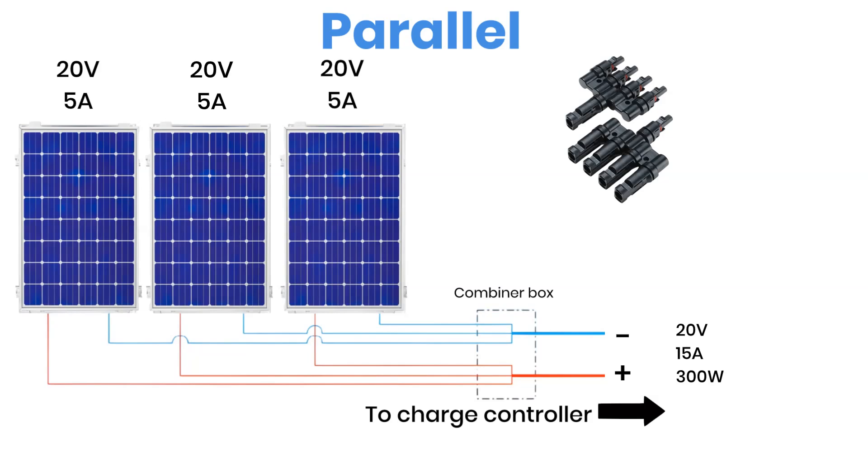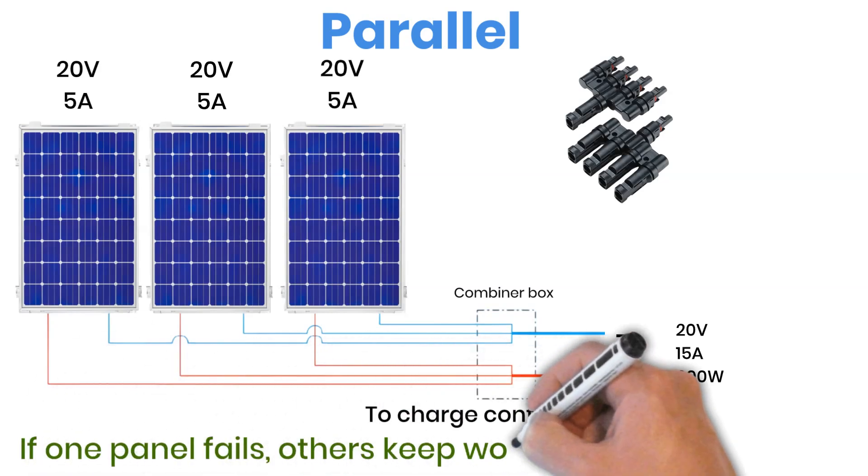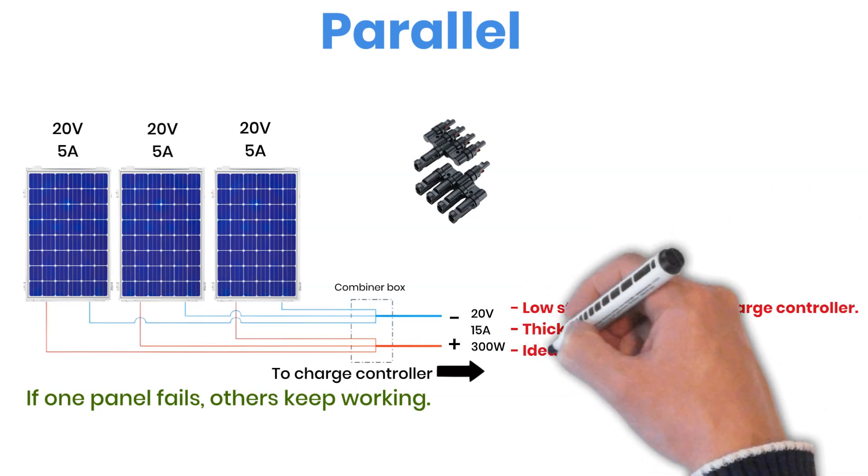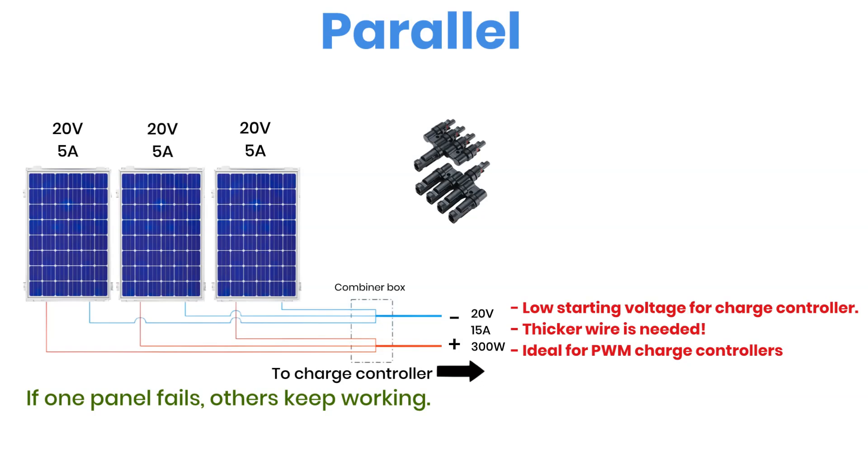The main benefit here is independence. If one panel has a problem or goes into shade, the others continue to generate power without affecting the rest of the system. But there are some downsides too. Because the total current is higher, you'll need thicker cables to safely carry that current, and your charge controller must be able to handle a higher input current. Controllers that can take higher current are generally more expensive. For systems using a PWM charge controller, parallel wiring is often preferred because those controllers have a lower voltage input limit compared to MPPT models. Just make sure to size your cables correctly, as standard wire thickness might not be enough when multiple panels are sending current through at the same time.